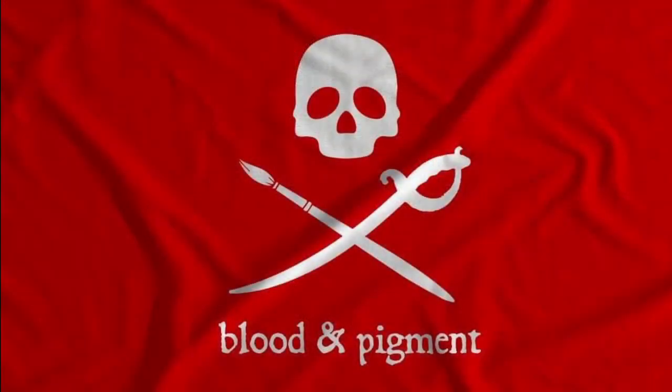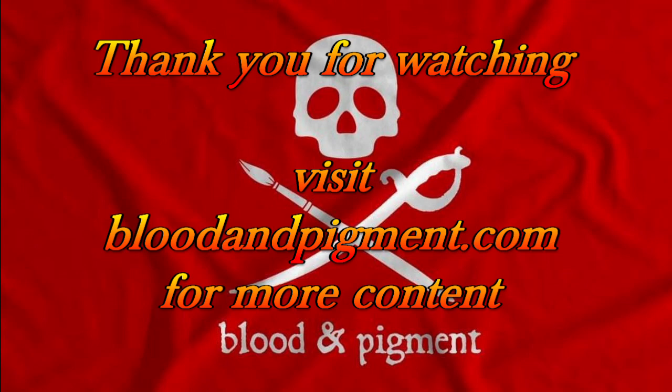If you like our channel, go ahead and like and subscribe. We're going to put out some more content — we had the storm of the century recently that put a damper on most of our content creation, sorry about that. But we have some new videos and articles we're working on soon. Go ahead and hit up bloodandpigment.com to check out all our articles.